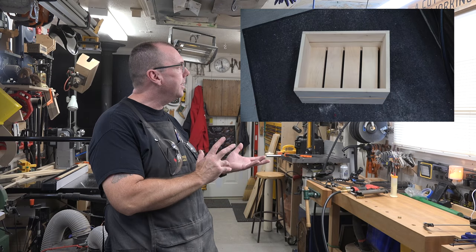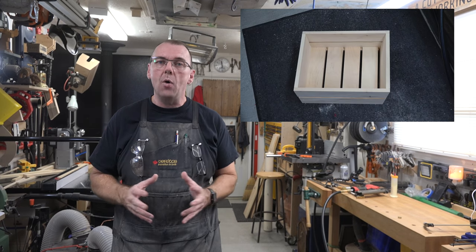If you've been following along at home you should have something that looks like this, and now it's time to make the handles.